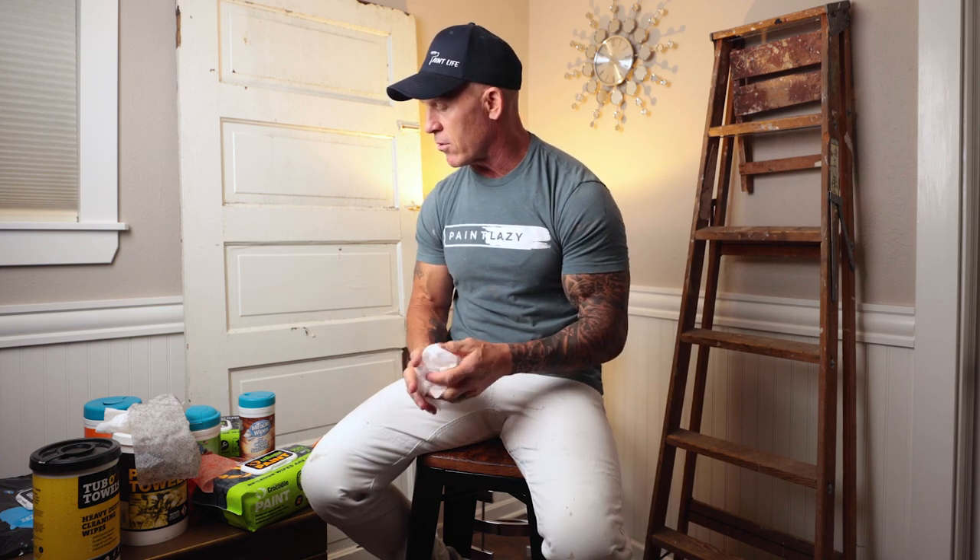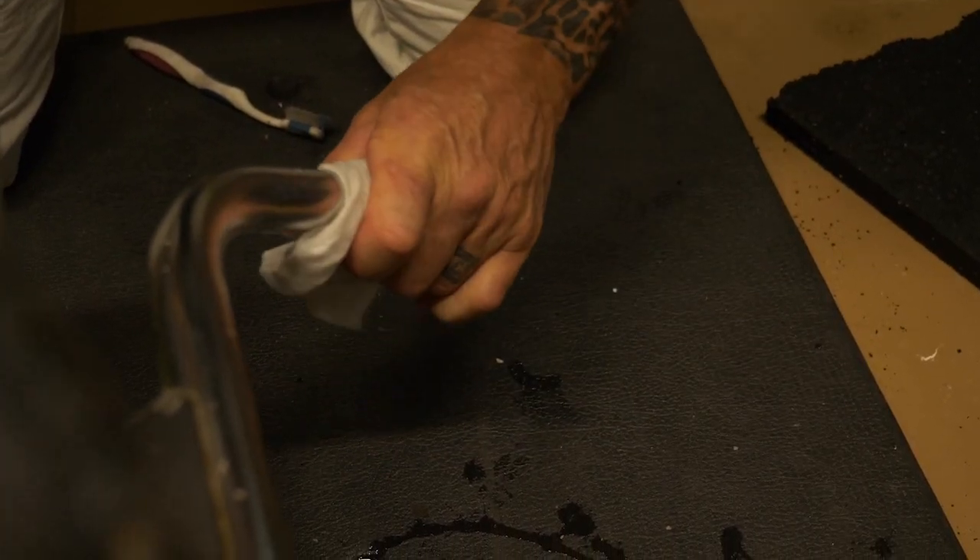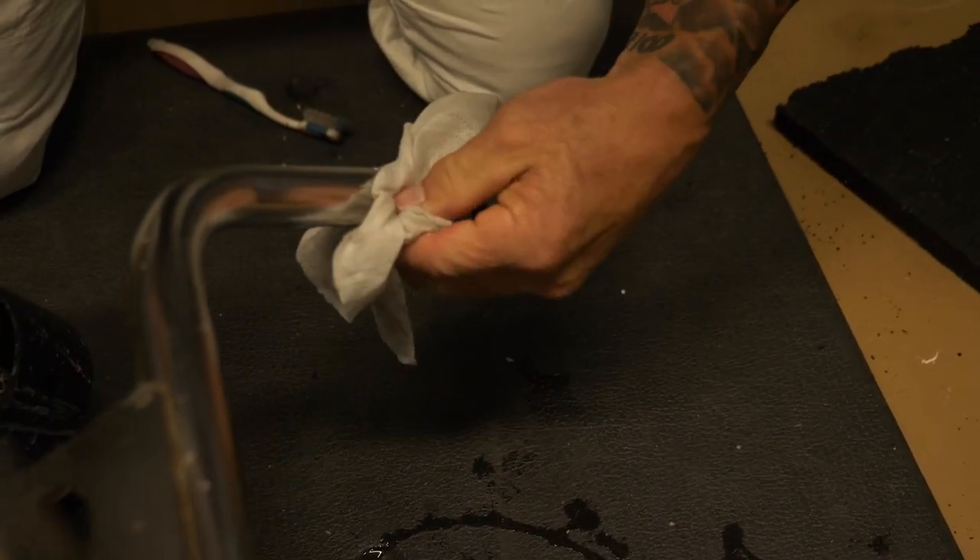Let's talk about the moisture content of these wipes. The Crocodile Wipe is extremely moist, extremely wet. The Big Wipes is extremely dry. The Miracle Wipe probably has about 25% less moisture content than a Crocodile Wipe. The Tub of Towels is very similar moisture content to a Crocodile Wipe. Moisture content is kind of important because when you're cleaning up paint or a spill, the longer the wipe stays moist, the more it's going to clean. You want that chemical in the wipe continuing to wet the painted surface or the grease and grime you're working with.